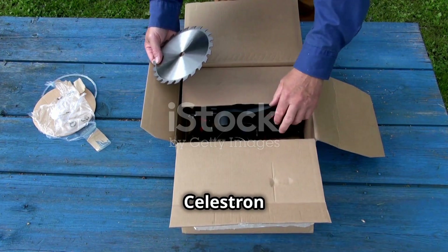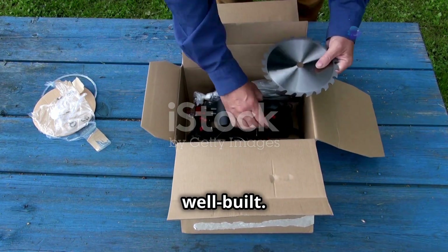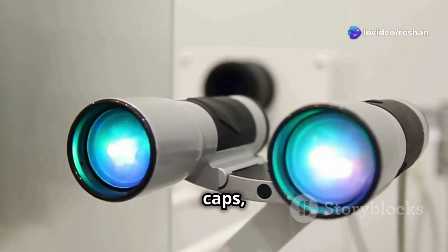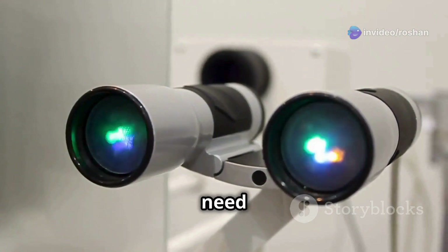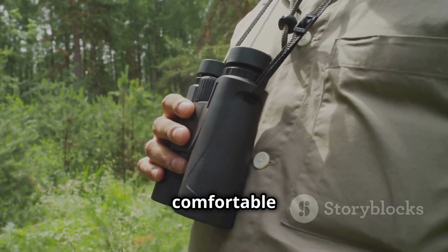Right out of the box, the Celestron SkyMaster 25x70 feels solid and well-built. The package includes the binoculars, a tripod adapter, lens caps, a carrying case, and a cleaning cloth — everything you need to get started. The rubberized body provides a nice grip, making it comfortable to hold.